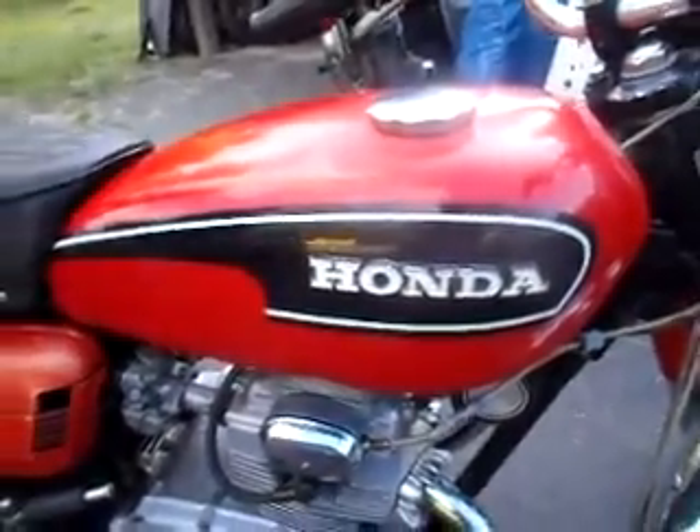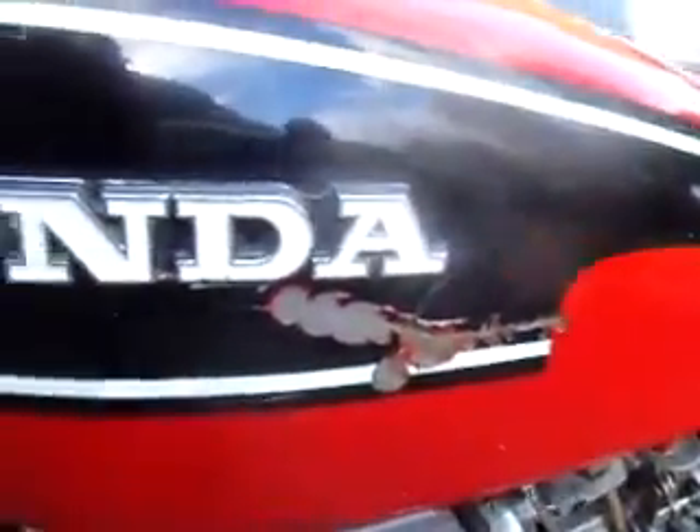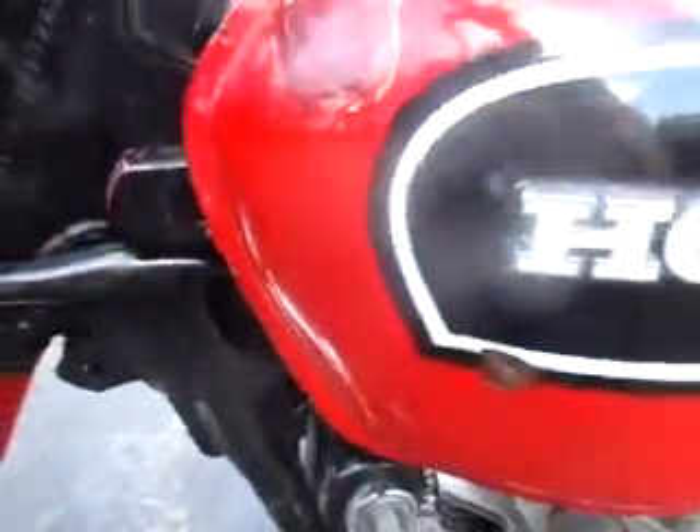Right side of the tank is in nice shape. Left side of the tank has a repair right there, and you can see some damage — a little bit of a push-in right there on the tank.